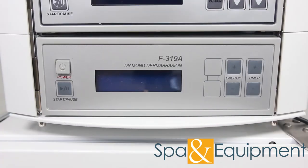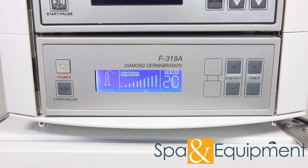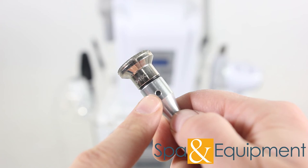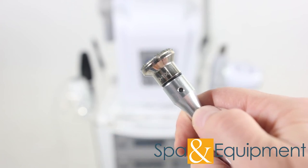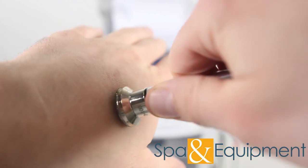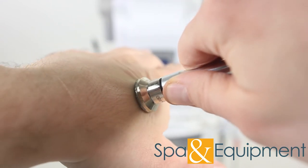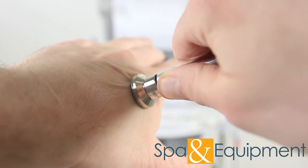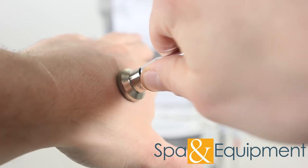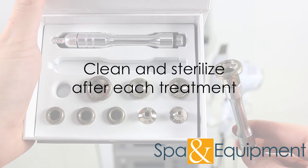The last item is the diamond microdermabrasion kit. Make sure to cover this hole when using the wand in order to create vacuum suction. When using this accessory, skin is deeply exfoliated by the diamond tips, leaving the skin feeling soft and smooth. The handle is attached to the vacuum, so dirt and dead cells are removed where suction occurs. Two handles and nine tips are included. Each tip size has three different grades: fine, medium, and coarse. Make sure to clean and sterilize the diamond tips and handles after each treatment that they're used.